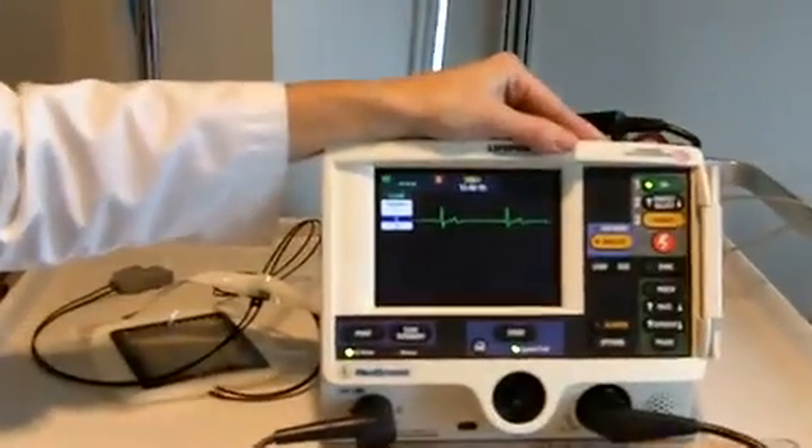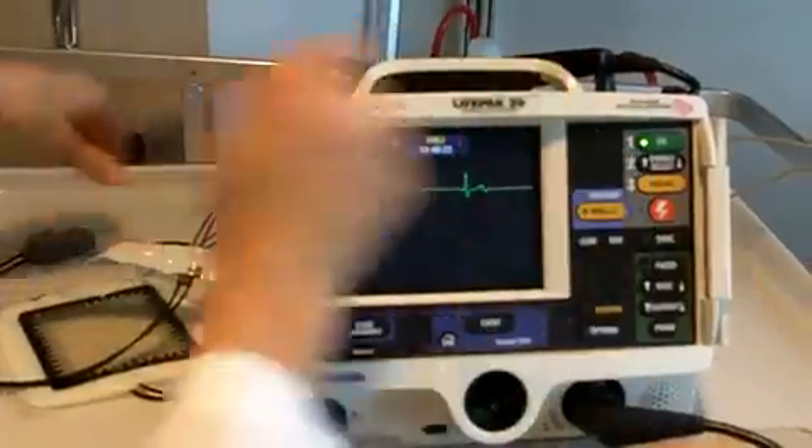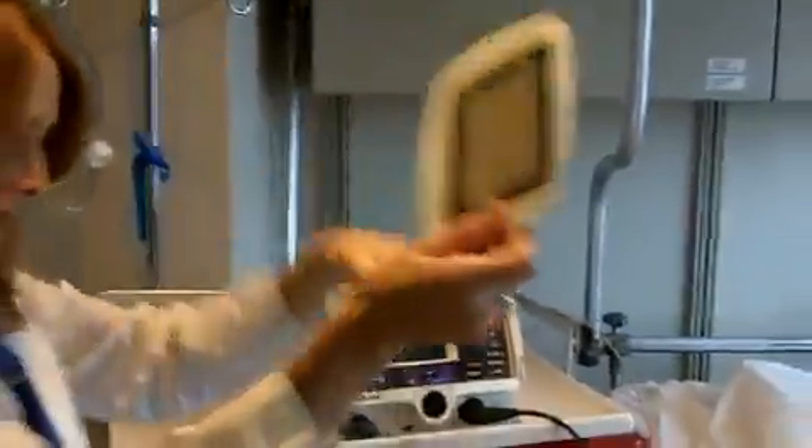Here my patient is in extreme bradycardia. I want to now apply my gel pads — my pacing pads — to my patient's chest. I'm going to use the anterior apex approach.